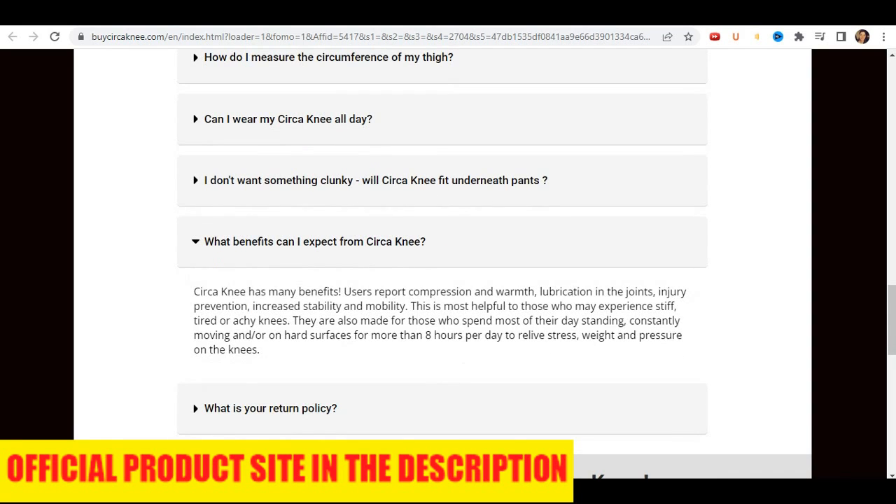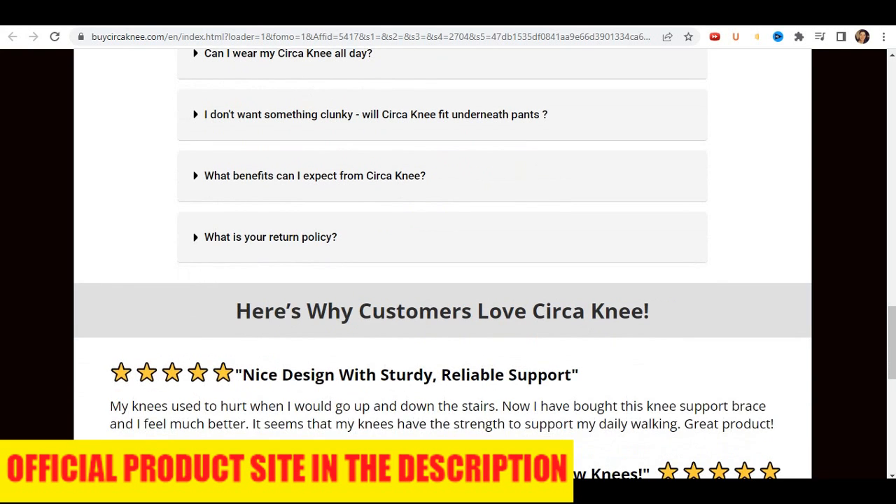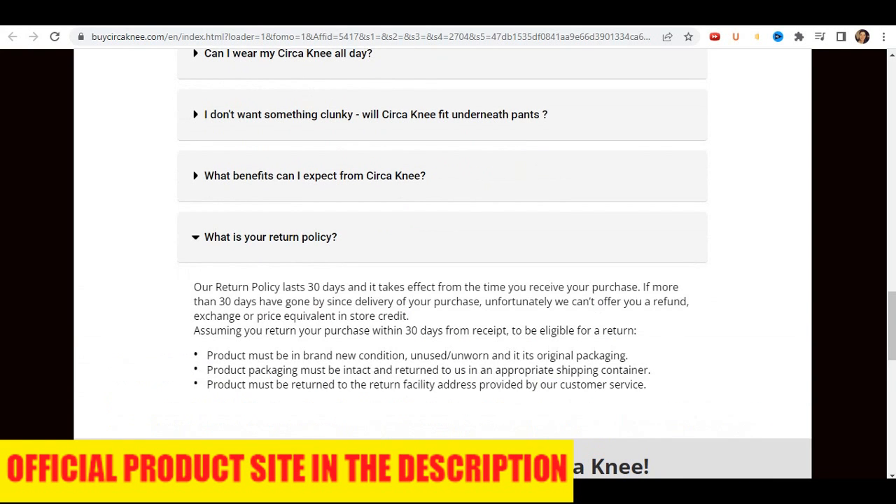Now, if you want to buy Kersol Circa Knee for the cheapest possible price, click the link in the description of this video to access the official website of Kersol Circa. Thanks for watching this video. Have a nice day.